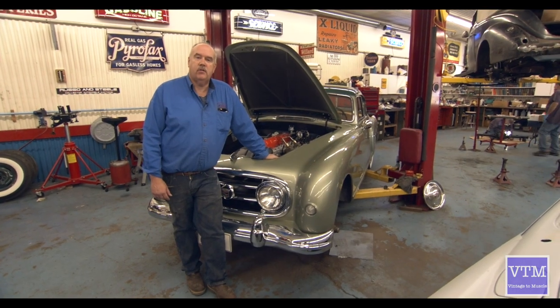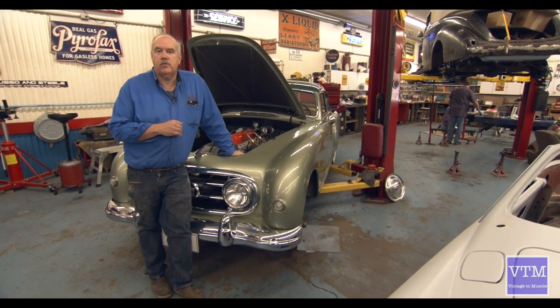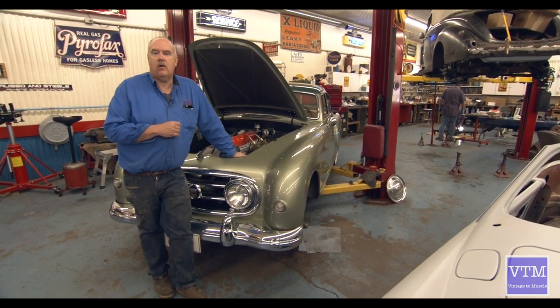That's it for this week from Vintage to Muscle Cars. Come back next week when we will be running this car and seeing how it performs to the original 90 miles an hour average.